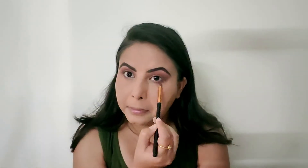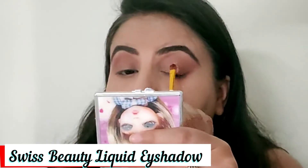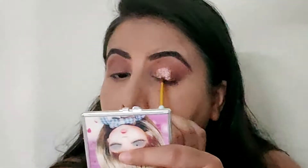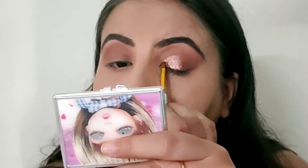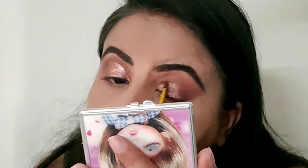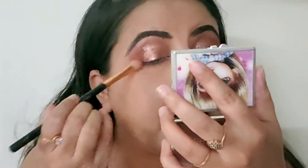Then I am using Swiss Beauty liquid eyeshadow with a flat shader brush. I blend it on my half eyes to make it look like a cut crease, although we haven't actually done a cut crease. The color is very vibrant and really affordable. After that a brown shade is picked and applied on the edges so there are no harsh lines.